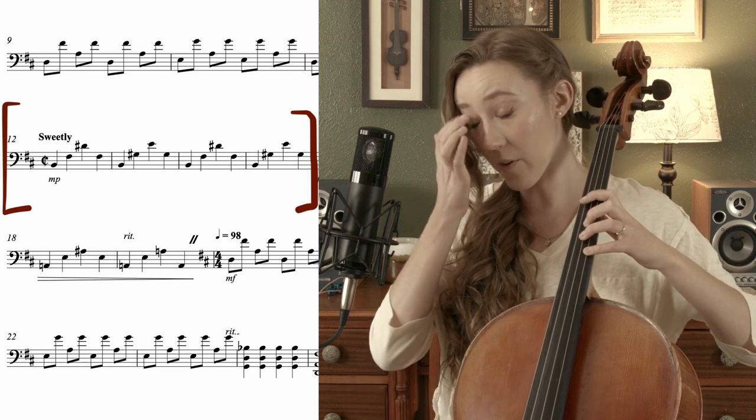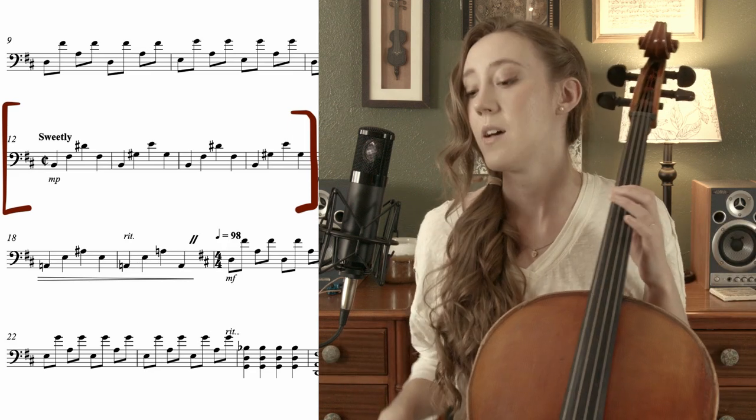Measure 13: we leave finger one in place for that B, and then instead of barring it across, we put three down on G sharp — because G sharp is a whole step away from F sharp, a whole step from finger one to finger three. So one, three, and then four on E on the A string: B, G sharp, E. Let's do measures 12 and 13 together to get that transition. And if you look ahead, measures 14 and 15 are the exact same thing.